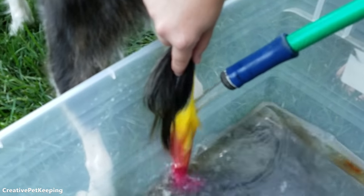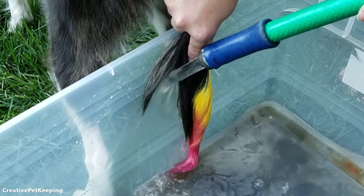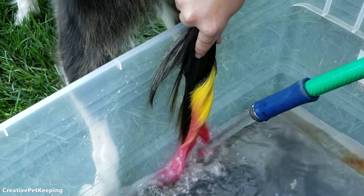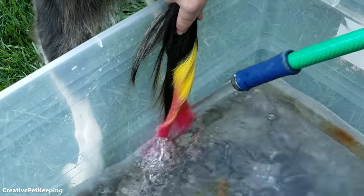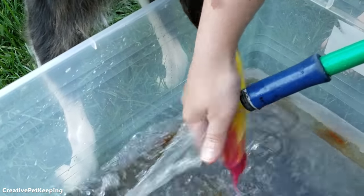When the time was up, I rinsed her tail with some cold water. I did it outside just to avoid getting dye anywhere, and you want to rinse it until it runs clear. That's how you know it's safe and you won't get dye over everything.